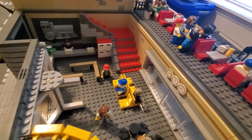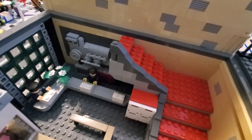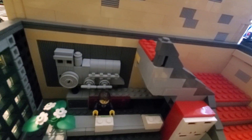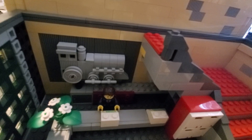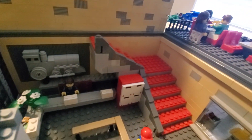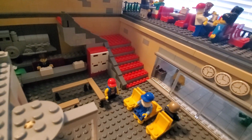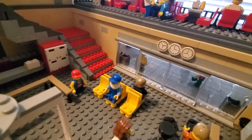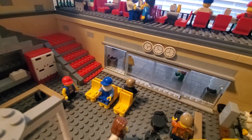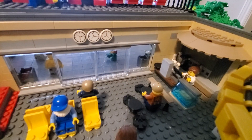Moving on to the interior of the first floor, you got the ticket stand over here with a countertop built with a SNOT technique. Another stone train implanted on the wall — this is more of a steam engine train — and some filing cabinets in the back. Really wanted this to have a classy look. You got some lockers on the side along with some steps leading up to the restaurant on top. As you look over here, you got some interior seats along with clocks representing the times of different time zones.